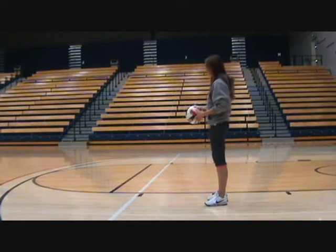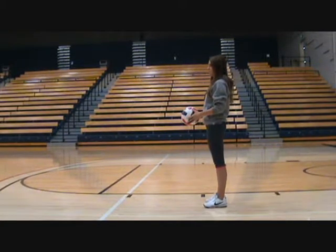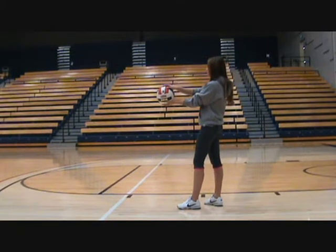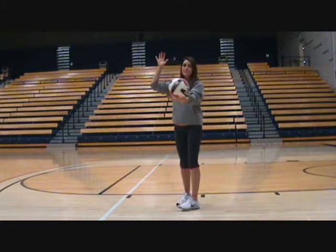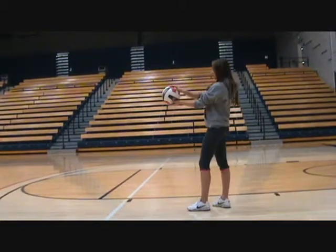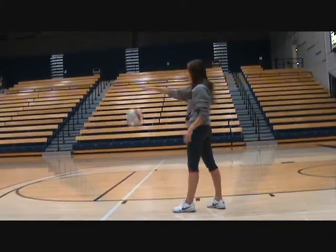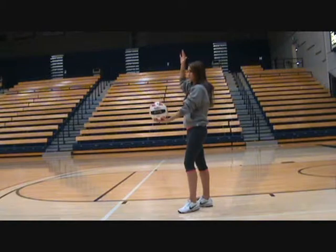We will start with the toss, which is the most important part of serving a volleyball. If you are right-handed, your right foot should be behind and your left foot in front, with the weight transferred on your back foot — your right foot. It is important to keep the ball out in front while serving, held in your non-dominant, non-serving hand. Because the toss is so important, practice it before contacting the ball. You want a nice high toss, giving yourself time to anticipate when you will contact the ball.